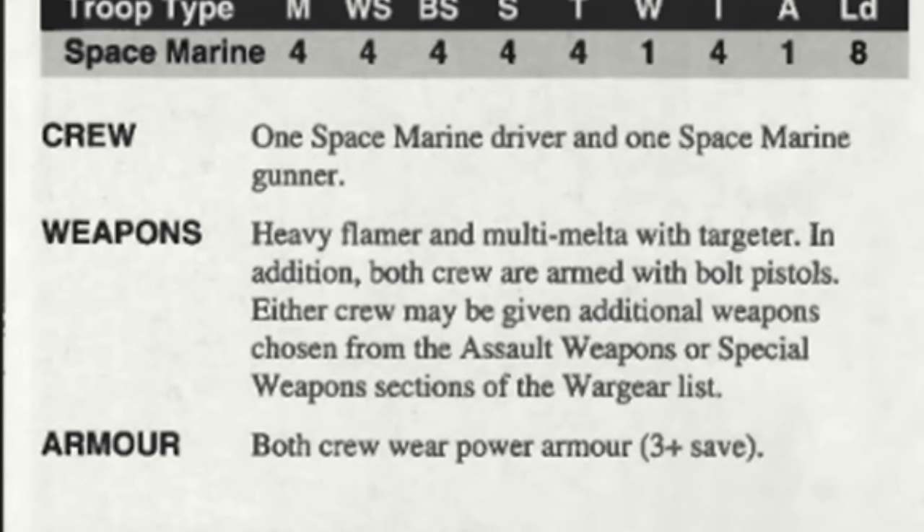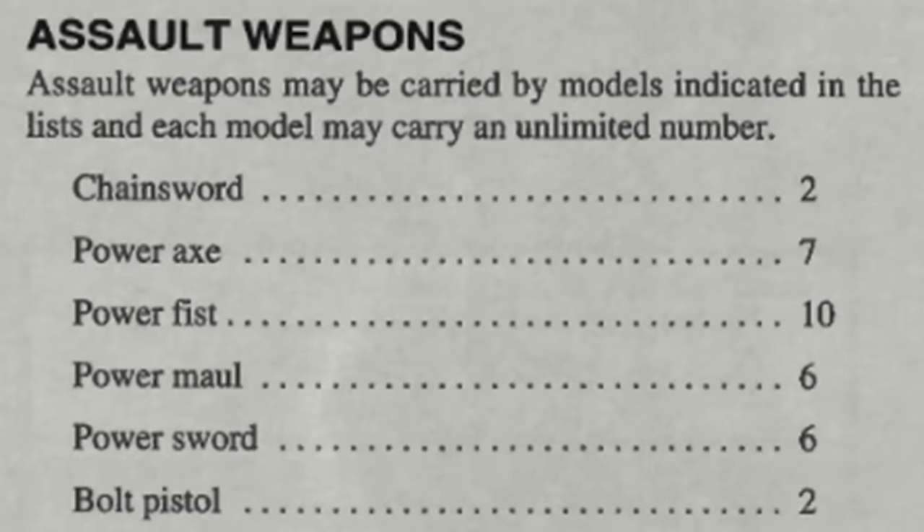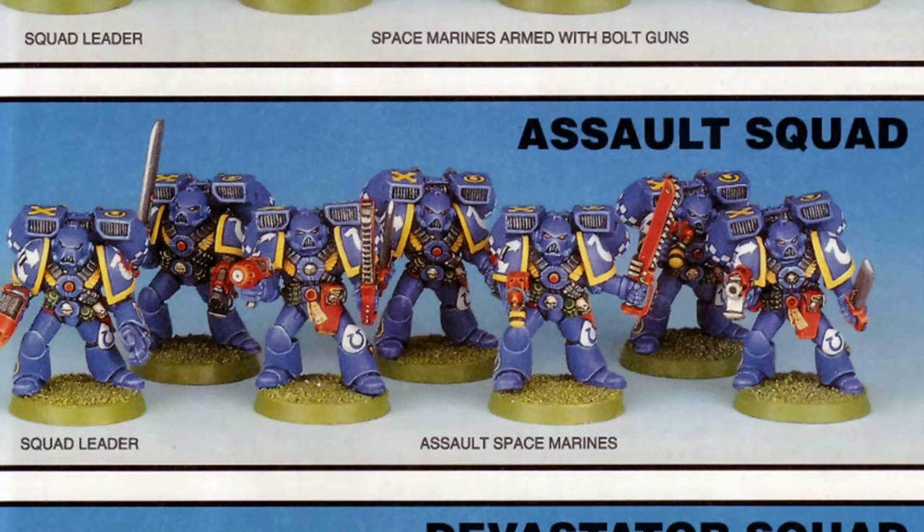It is noteworthy that the crew of the Landspeeder are able to take special and assault weapons — meaning they could have flamers, melta guns, plasma guns, and bolters if desired, or even pistols, power fists and the like. Which makes sense given that they are assault marines outsourced to flying a jet-powered easy chair. I suppose in the event of the Landspeeder crashing and not exploding, they can get out and harass the enemy as a two-man squad armed with some nifty weapons.